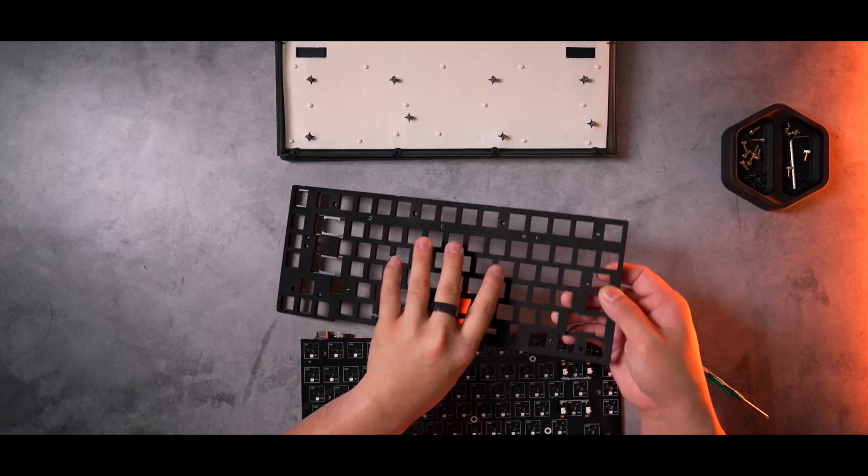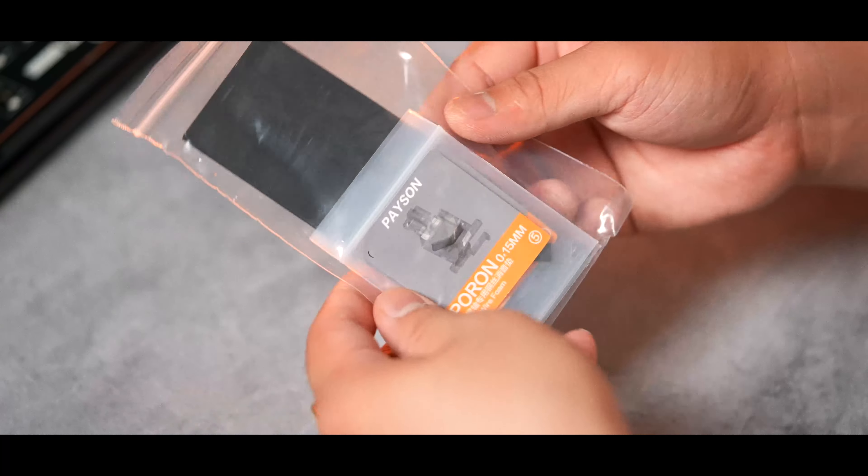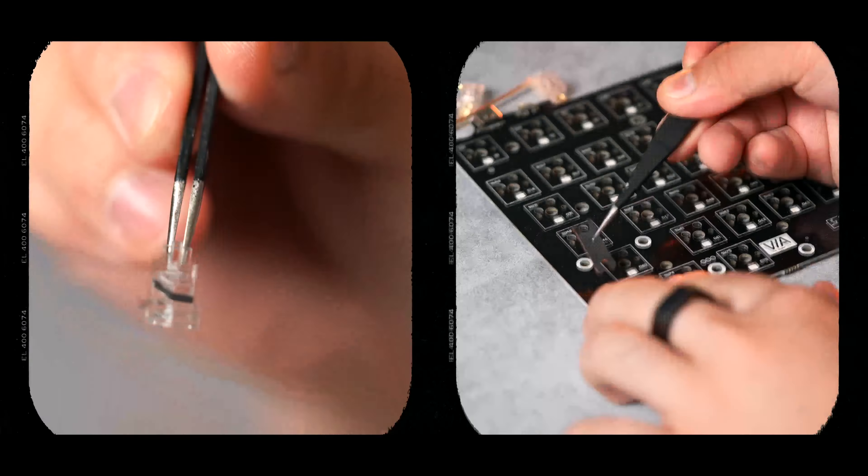There are more screws holding the plate to the PCB, which can be removed from the back of the PCB. Finally, what we're left with is the separated plate, foam, and PCB. We can then take a closer look at those super lubed-up stabilizers and remove them by unscrewing them from the back.